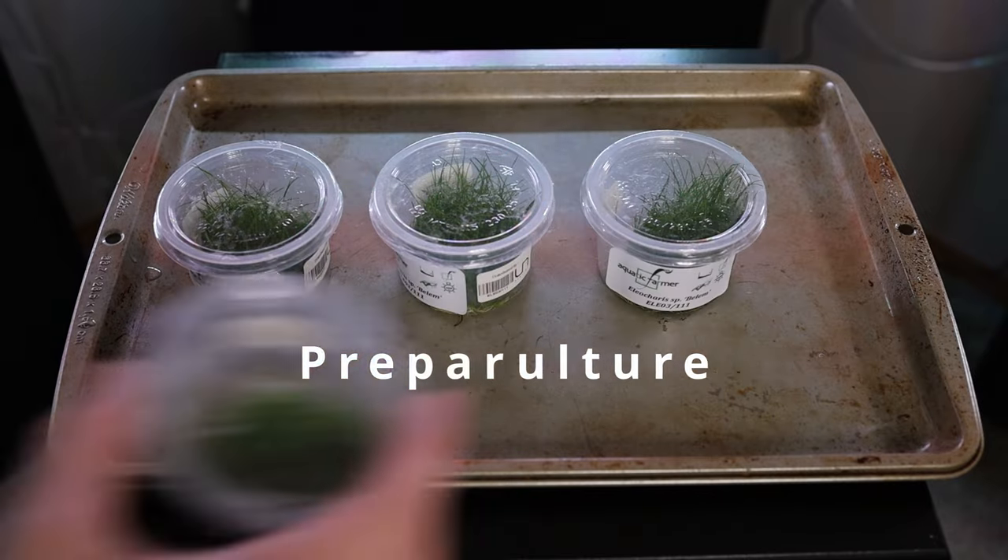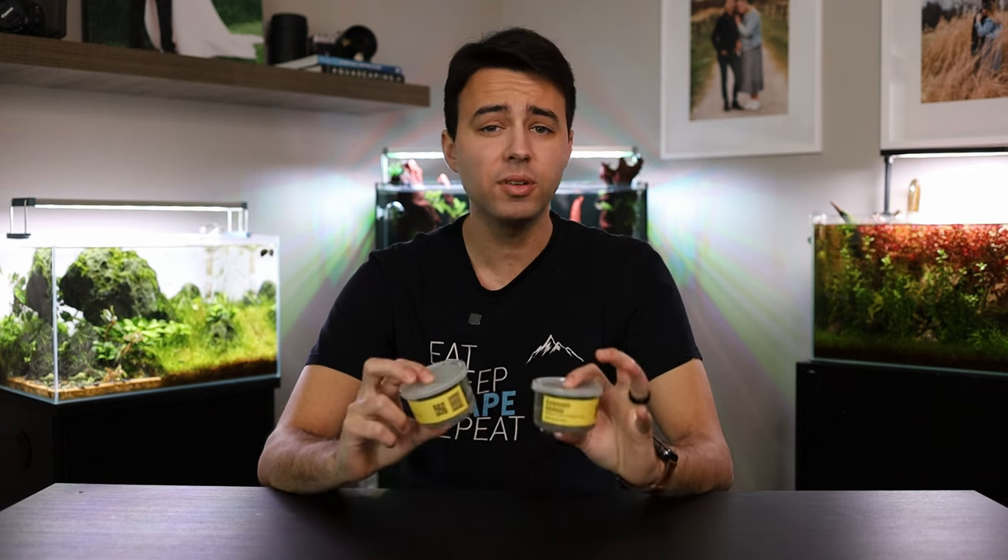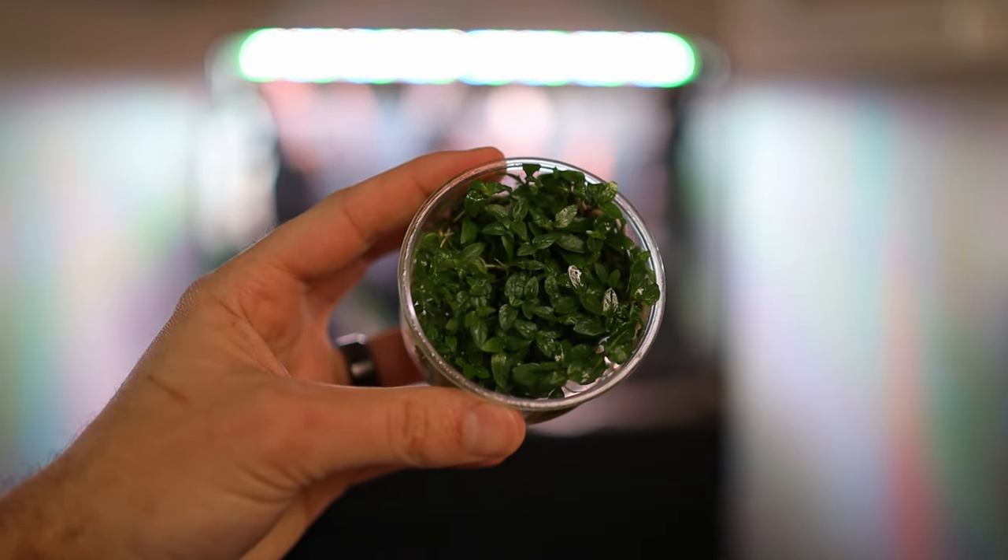Now it's time to dive into the tissue culture plants. Buying tissue culture plants is my personal favorite way to go in aquascaping. Why tissue culture? Because they're grown in vitro — in a lab where there's no possible chance for pests or anything to get on the plants that could infect your aquarium. Tissue culture plants are known to be a little bit more expensive than potted plants, but in my personal experience you actually get more plants for your money. Personally, I like to spend the extra couple of dollars to ensure that there's no pests.